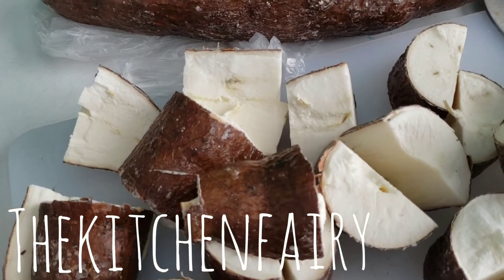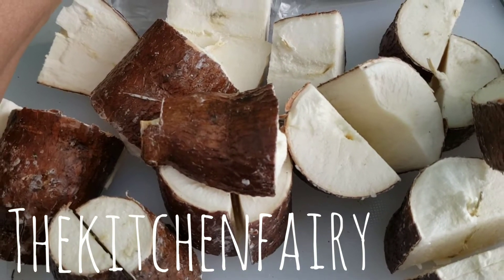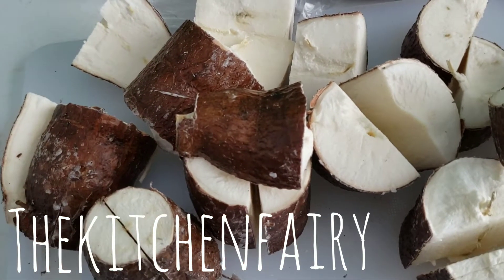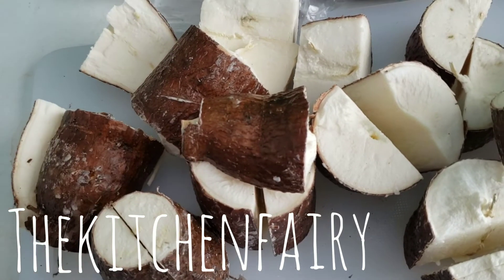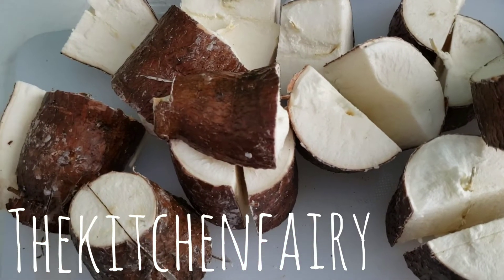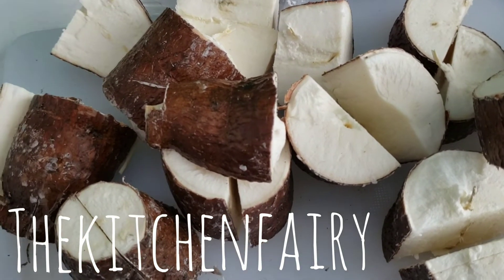Chinese rice wine yeast is available in Chinatown or in Asian grocery stores. For one kilogram of cassava root, skin it and then you will need one round or one ball of rice wine or cassava yeast. For the Indonesian brand you can find it online or at an Indonesian store, but if you aren't able to find Indonesian yeast, you can use Chinese rice wine yeast — one ball per kilogram.